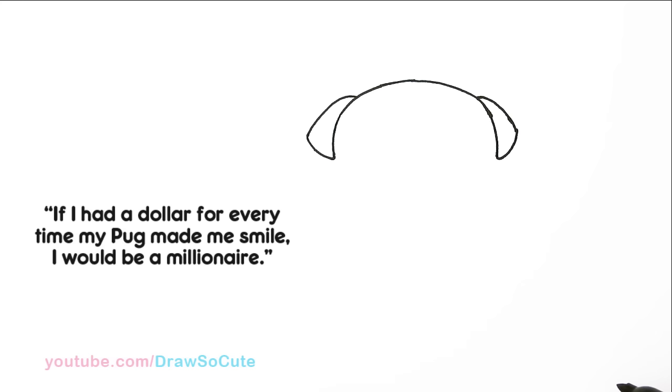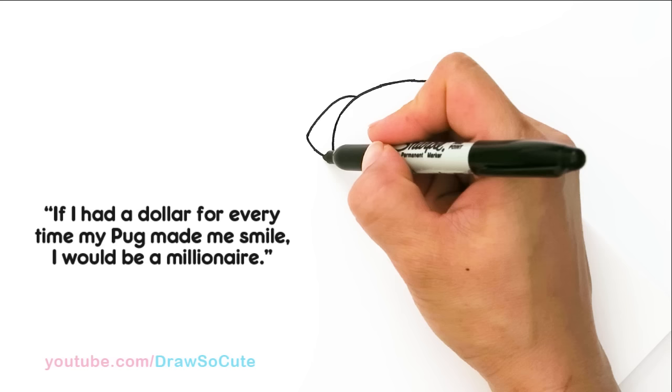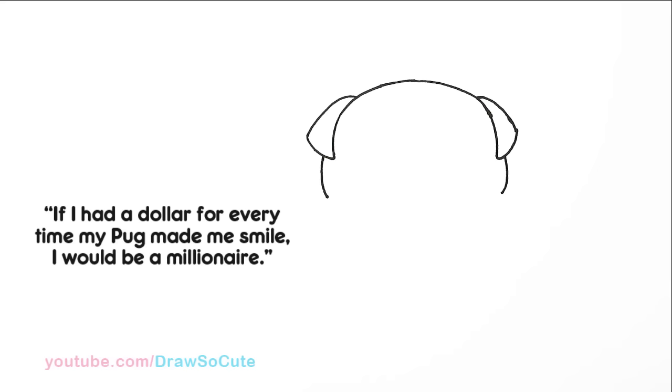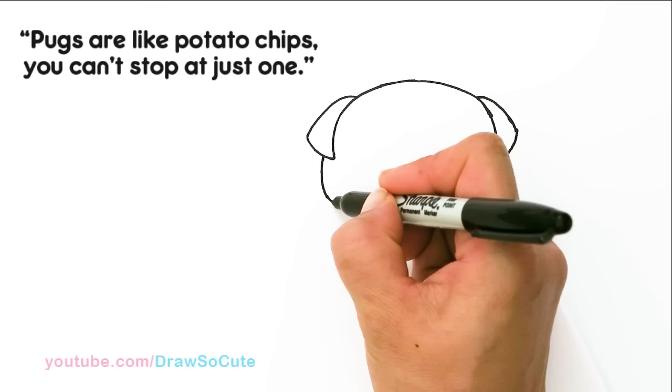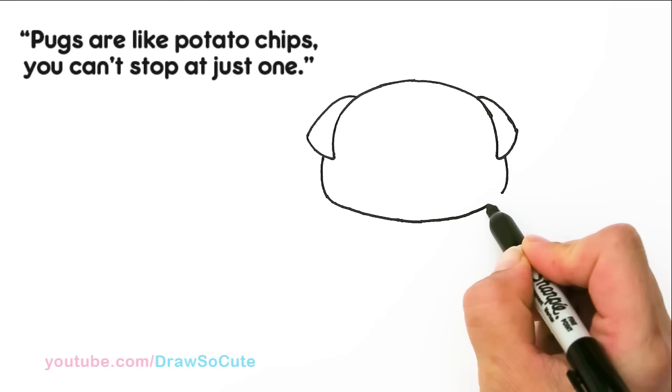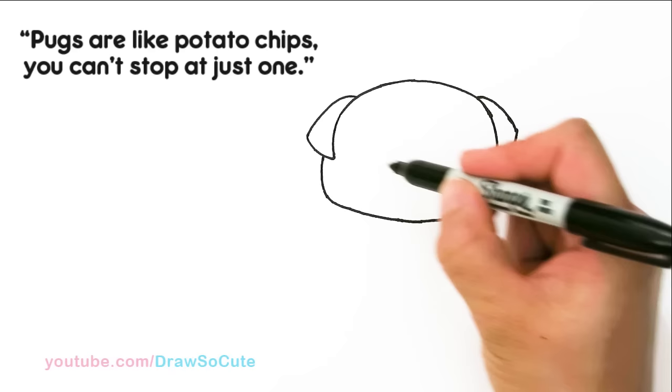So we got the little pug ears in, and then from there let's come out a little bit right here and draw a curve to finish off his head. We're gonna do the same thing on this side, about right here, and finish off the head. From there I'm just gonna go ahead and connect it right here with a nice big curve. This is basically going to be the top of his head and where the collar I'm gonna give him is going to start. Let's finish his cute little face first before we go to his body.